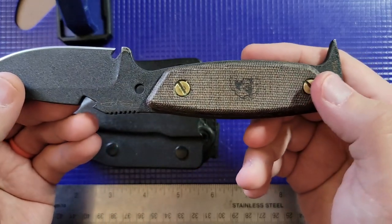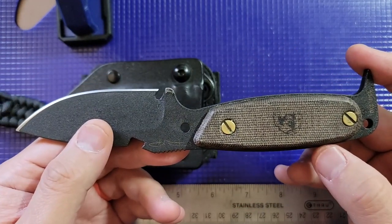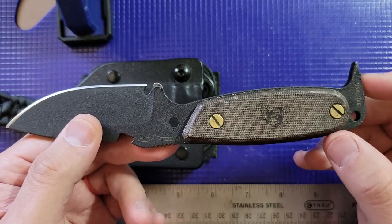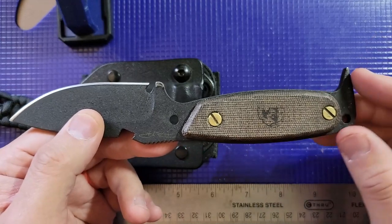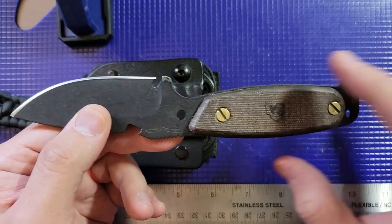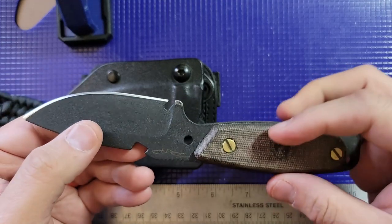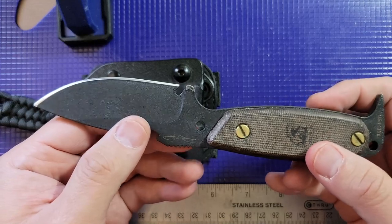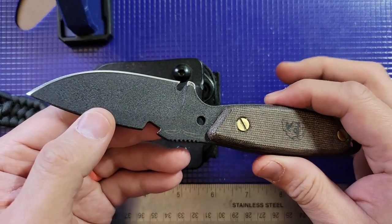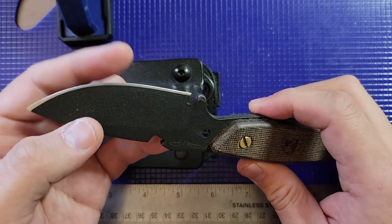I really liked the fact that this was designed as an urban carry. It's got a nice little pry bar down here that you can use to pry things — though generally you shouldn't pry with your knife unless it was designed for it. I believe the steel is 1095 carbon steel, which is hard and holds an edge really well.